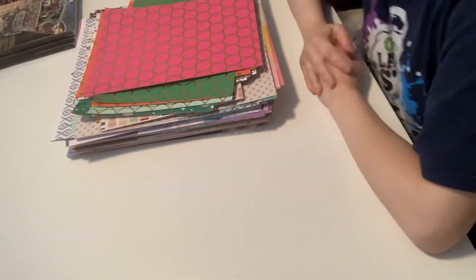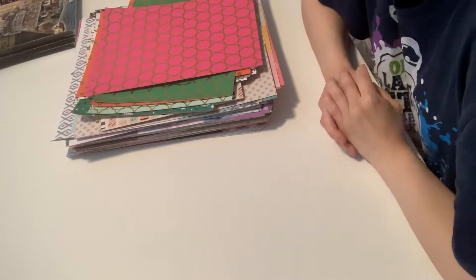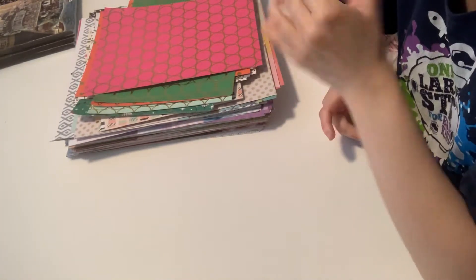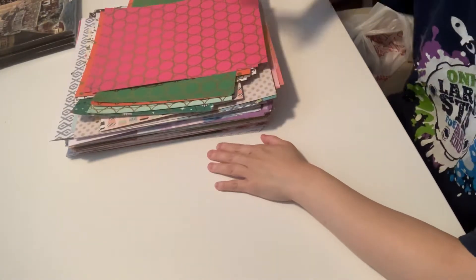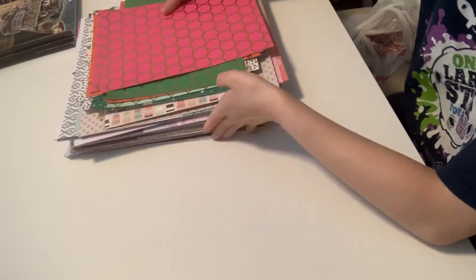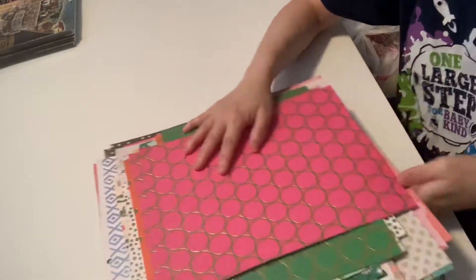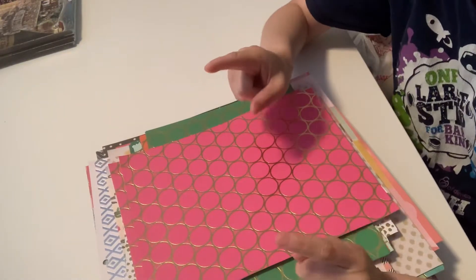Hey guys, this is Gina. Welcome to my channel. I thought that yesterday was the last de-stash, but I did go through my papers and I was like, oh my gosh, I have way too many papers. I got a lot of these 12 by 12, 8 by 11, and it's a whole stack of everything. So I promise you, this will be the last de-stash.